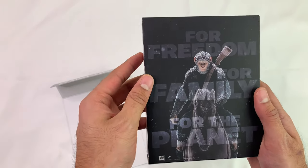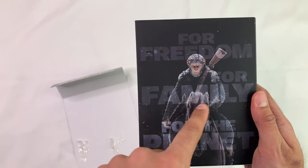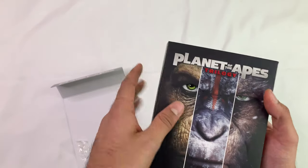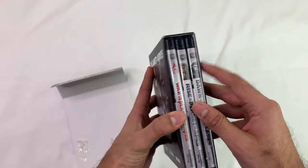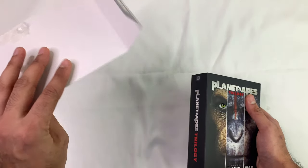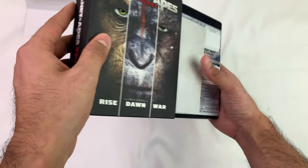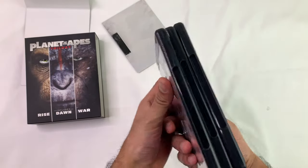I haven't seen these completely but I heard it's good to get 4K on this — for freedom, for family, for the planet. The box set is not great, look. That's the back of it, that's that little insert. Get to that in a second. Nothing else in here.